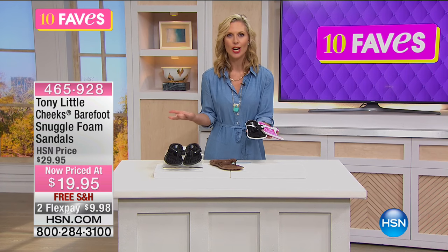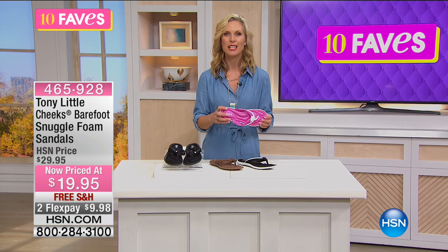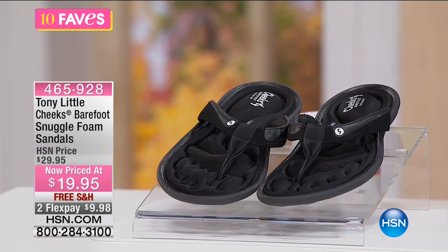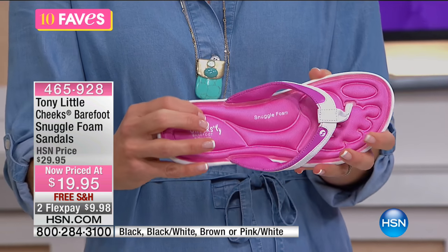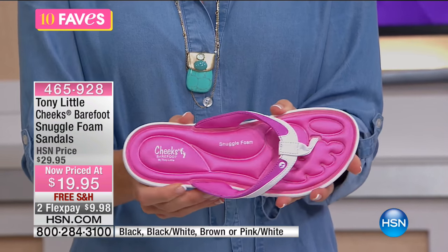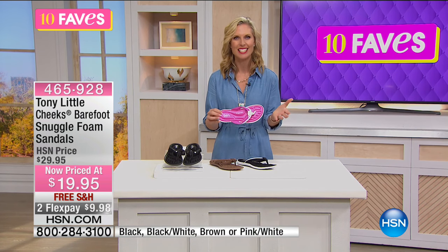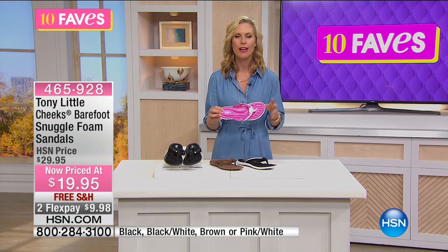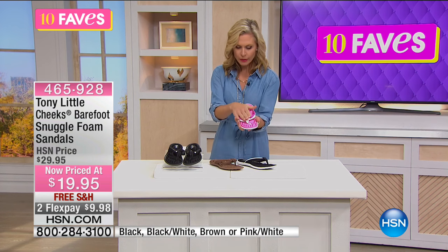If you just want tone-on-tone, go with the browns or the black. Great options for your summer wardrobe, and this is the time to update because full price on these was $29.95 — so you're getting great savings at $19.95. You have two flex pays, so $9.98 gets it home, and with the HSN card you can take a third flex pay for just $6.65.